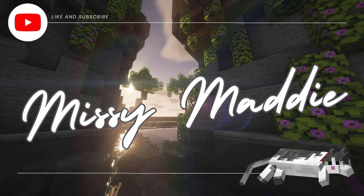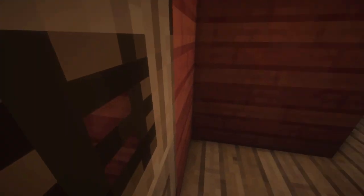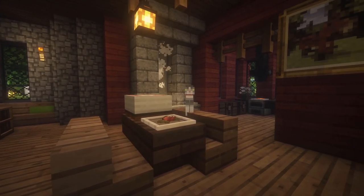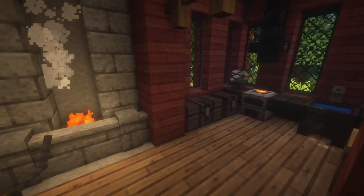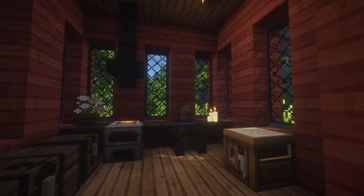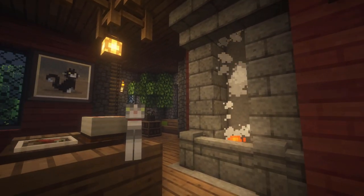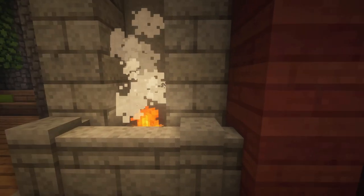As we enter the build we go straight into our living room kitchen dining area. Here we've got my cat Serena sitting at the table. If we go through to here we'll find our little mini kitchen. I really like this room - I like all the windows, it's just really calm and peaceful. I also have my big fireplace in the corner here. I was going to build that into the tower but I like it as you walk in the door, it's the first thing you see.